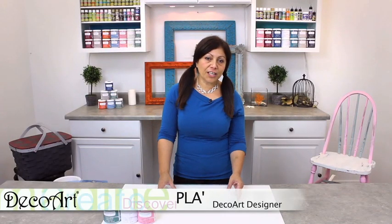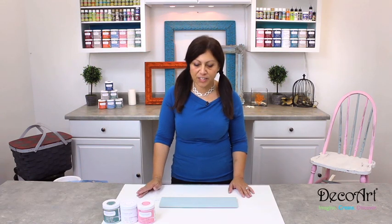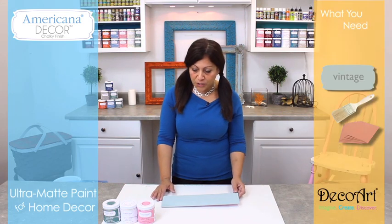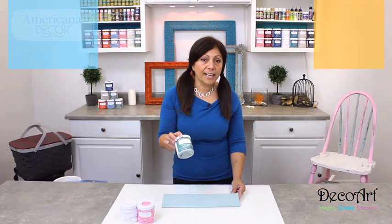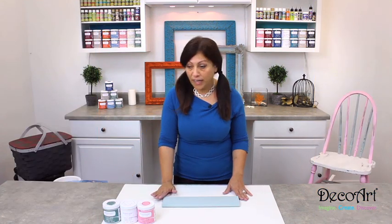Distressing with sandpaper on the chalky finish paint is really easy to do and it gives you a great antique or vintage effect. What I've done here is base coated this with just one coat of this pretty light green color called Vintage, and it's completely dry now.